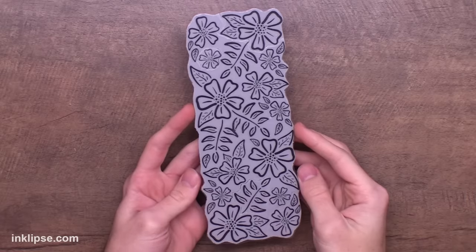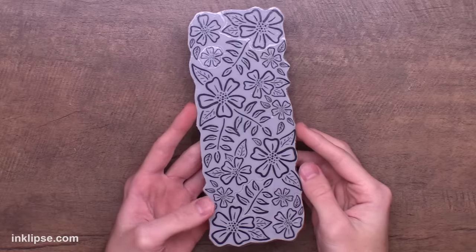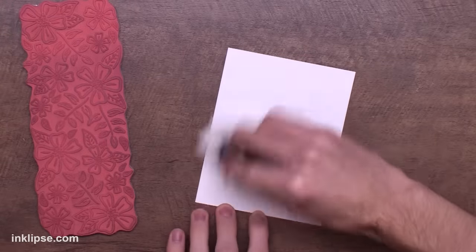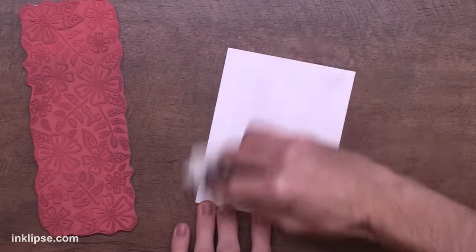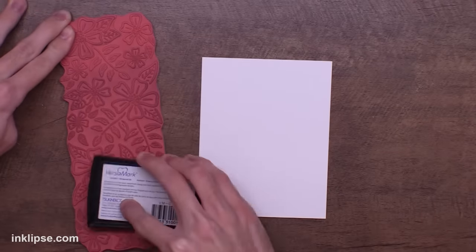For this first card we're going to be using this Slimline Bold Blossoms rubber stamp. This one's a peel apart so you can use some images separately, but we're going to use it as a whole background on an A2 size card. I'm using my anti-static powder tool because we're going to be doing some embossing and we don't want any stray embossing flecks.